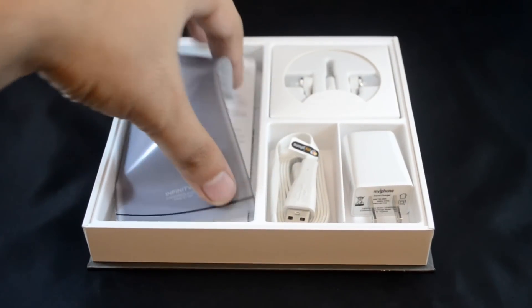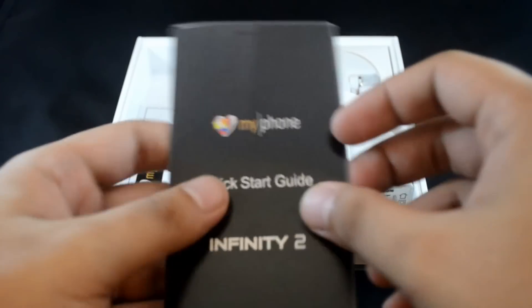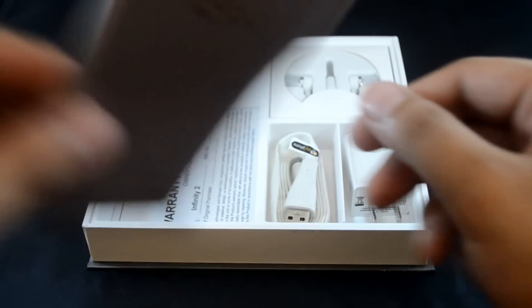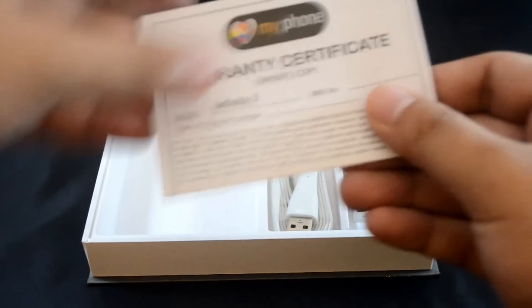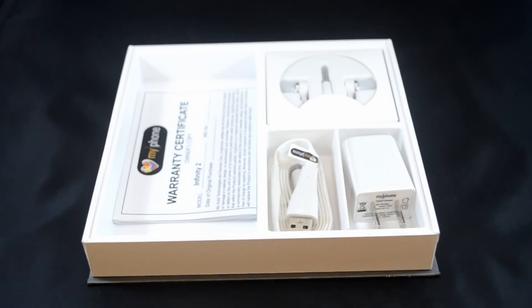Underneath that is the quick start guide for the MyPhone Infinity 2. Not everyone has a techie who can figure out their phone right after opening it, so it contains some basic instructions on how to set up your phone and get started using it. This important looking piece of paper is the warranty certificate. You're probably never going to read the words on it, but it's still important to keep so don't lose it.